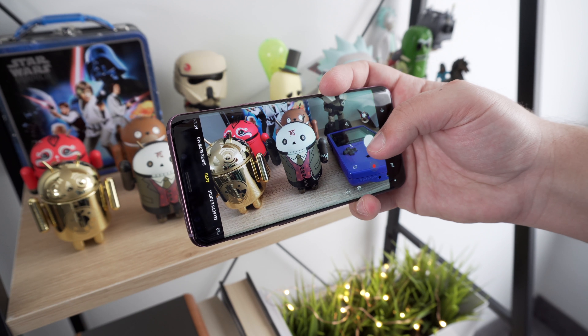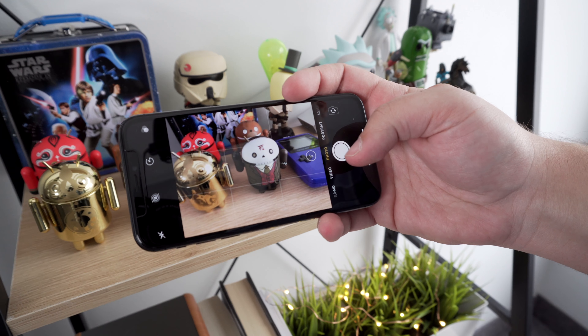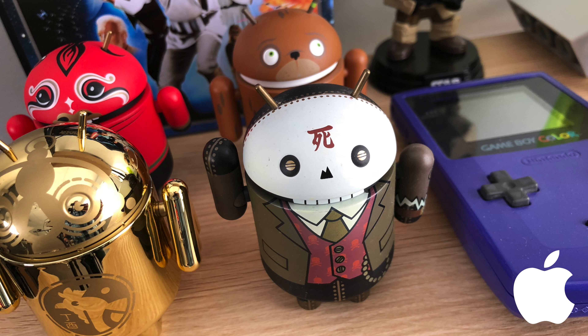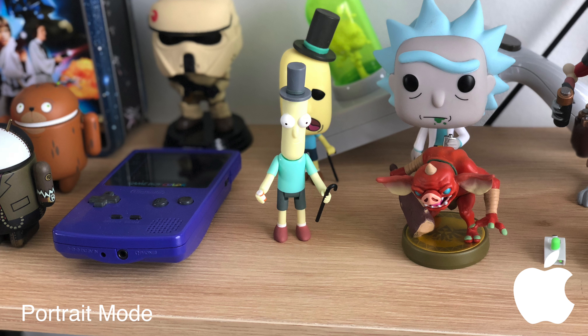We will be doing a full camera comparison when our dual-camera S9 Plus model comes in, but just snapping a few quick photos here in the studio, you can tell that both phones are capable of taking some really impressive photos. Let us know in the comment section down below which camera you might prefer, and keep it locked to the channel for our full camera comparison. My first impressions of the Samsung Galaxy S9 have been very positive. I'm really enjoying my time with it so far, and although it's not a huge visual upgrade over the S8 or S8 Plus, it can definitely stand toe-to-toe with the iPhone X.